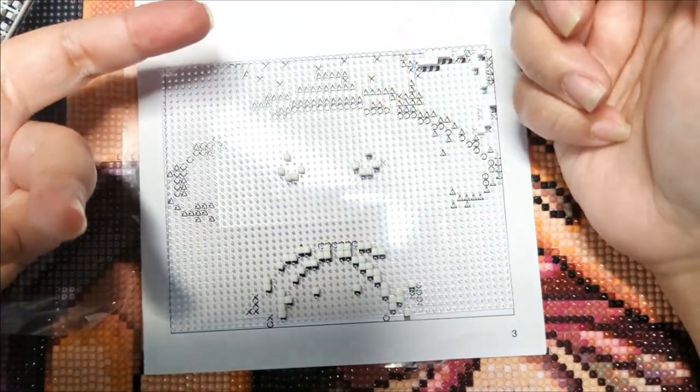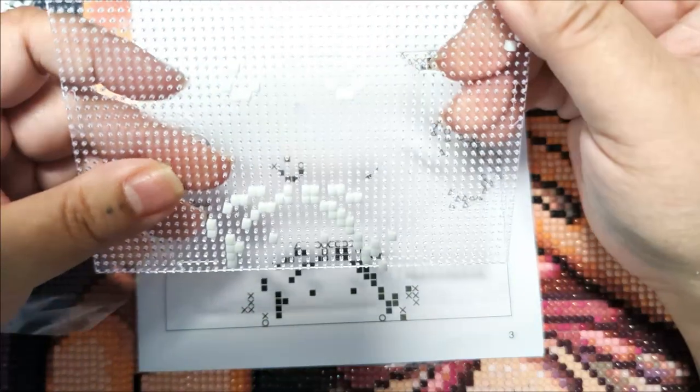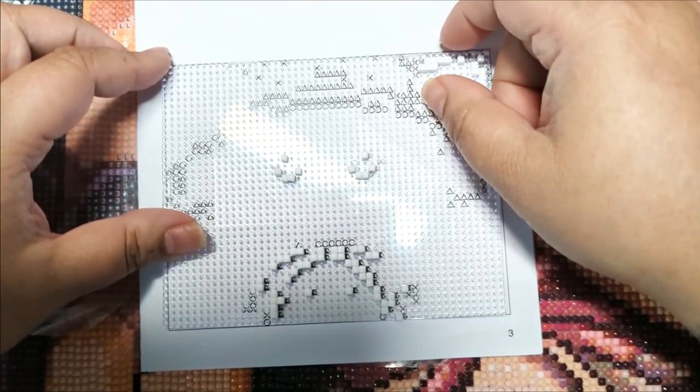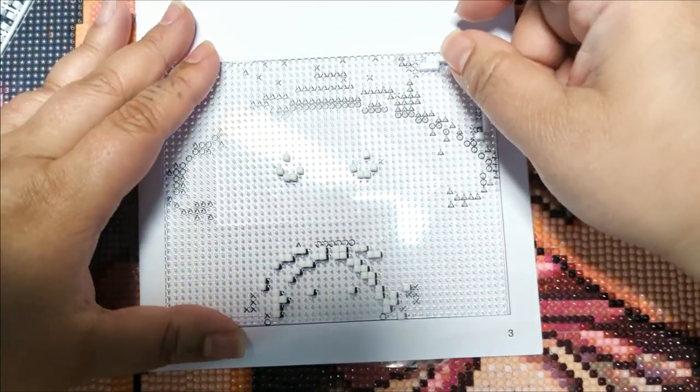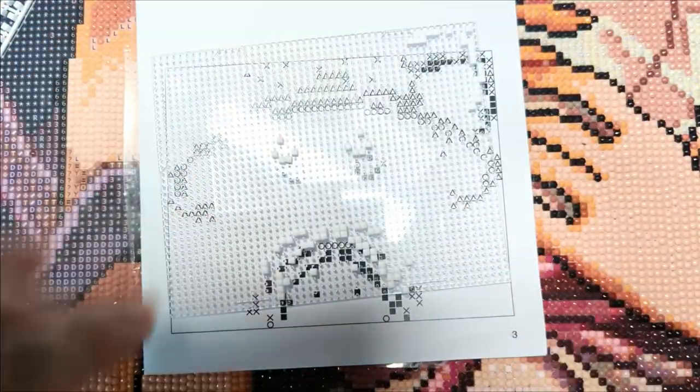I'm just going to keep doing this and then I'll come back. I'm going to finish this tonight, guys. I'm going to finish this and then I'll let you know my full thoughts on this kit.